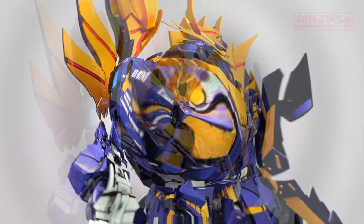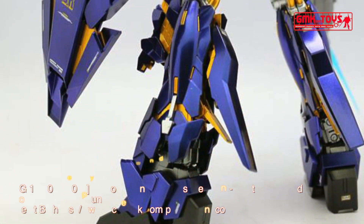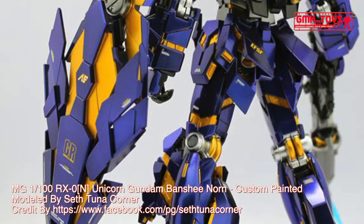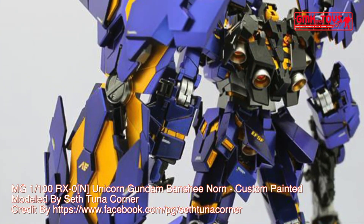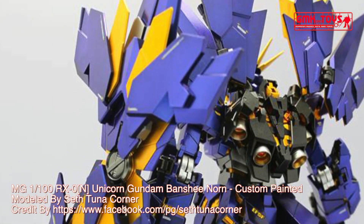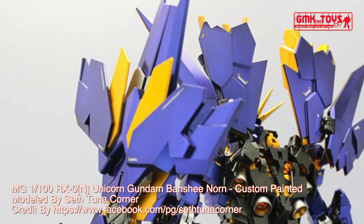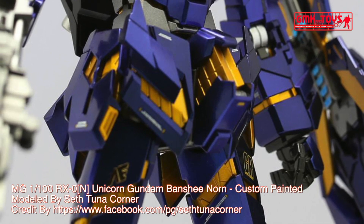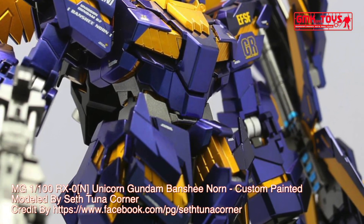Beam saber: The Banshee Norn is equipped with four beam sabers, two on the forearms and two in the armed armor X.C. In unicorn mode, the unit only has access to the two forearm-mounted beam sabers. In destroy mode, the Banshee Norn then has access to the two other beam sabers in the armed armor X.C., allowing it access to all four sabers.